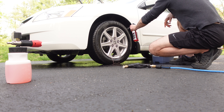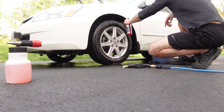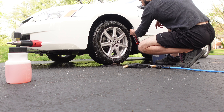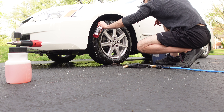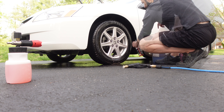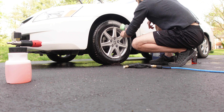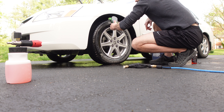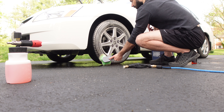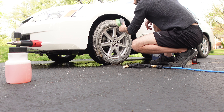We've got the Adams tire and rubber cleaner — this stuff works great. The spray bottles are real comfortable to use and the odor isn't too bad on either one of these products. Using a little on the wheel wells as well as on the tire. I'm using a Chemical Guys brush here for the wheels and tires — works really well. Good size brush, the bristles are soft enough.